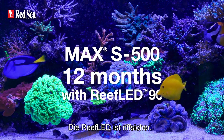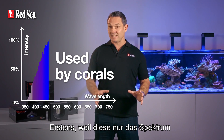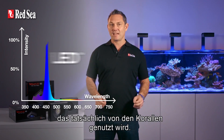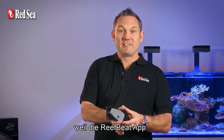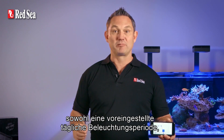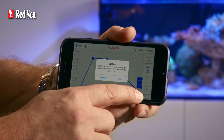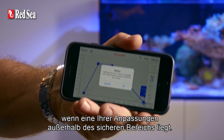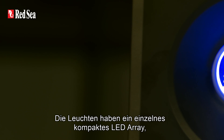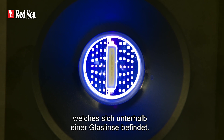The Reef LED is reef safe. First, because it only provides the intensity and spectrum of light that are actually utilized by corals. And second, because the ReefBeat app includes both a preset daily photo period and an acclimation period, as well as warnings if any of your customizations go outside the safe zone. The lights have a single compact LED array under an optical glass hollow lens.